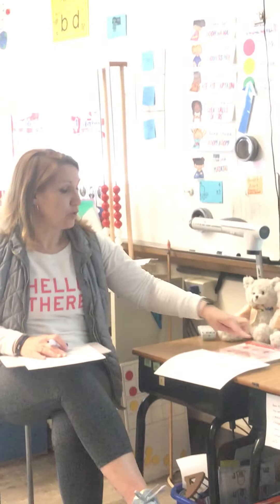All right, now using these sounds, these glued sounds, we are going to tap and spell some words. And if you remember how to box the glued sounds, you can do that on your paper too. So you ready for some words? All right, we're going to tap and spell. The first word we're going to tap and spell is call. C-A-L-L, call.